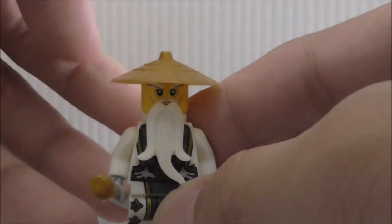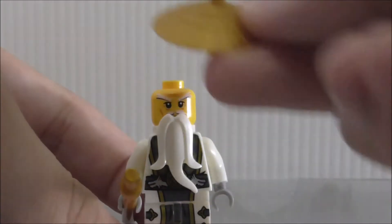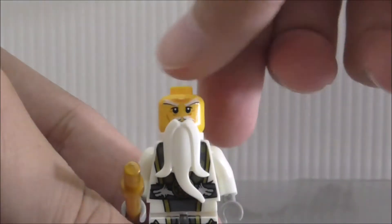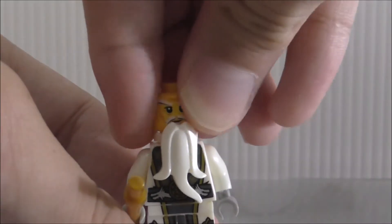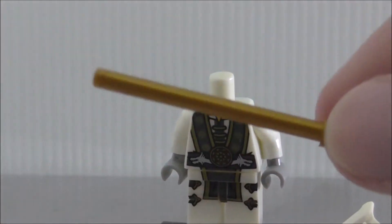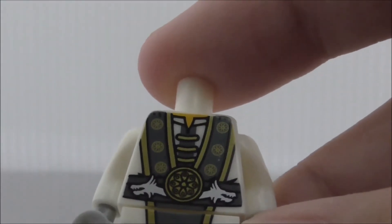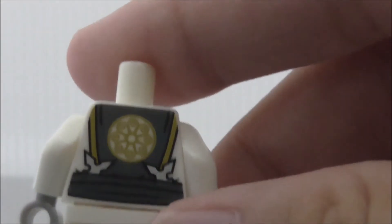This is Sensei Wu. He has a pretty nice gold helmet, and his face printing is great. He comes with his beard — remove it and you can see his mouth. He comes with a golden stick. The torso printing shows his ropes and symbol with light printing, and the back has the symbol and some shurikens. Overall a pretty nice figure.